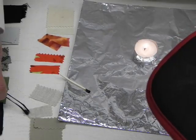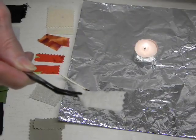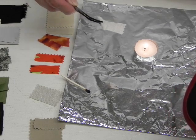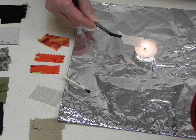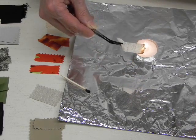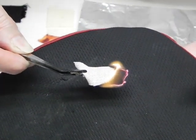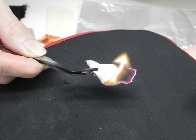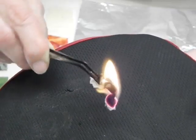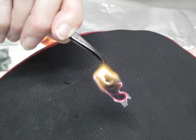The next fiber is going to be linen, and linen, again, is a natural fiber, and since it is a plant, we should expect it to react similar to the cotton. I'm putting it close to the flame to see if it ignites before hitting the flame. And there it goes. You can see the afterglow again, and you can see a brown-tinged edge as that flame continues down the swatch. A light, fluffy ash is occurring at the very end that's already burnt.